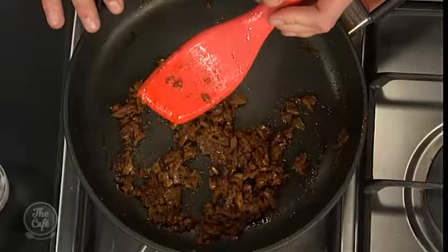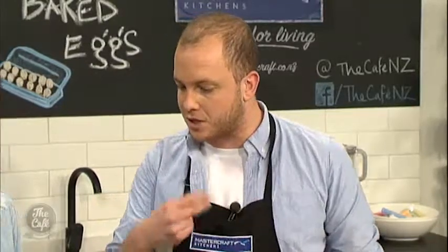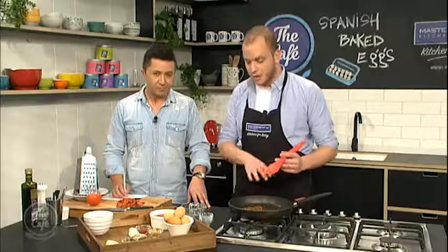Whereabouts are you at, Tim? Well, we added the garlic and the onion and cooked that low and slow with the spices. And why is that low and slow? What we're trying to do is really bring out those spicy flavours and the caramelisation of the onions. Also we need to cook out those spices because you get that grindy, raw flavour of spices if you don't cook them out.